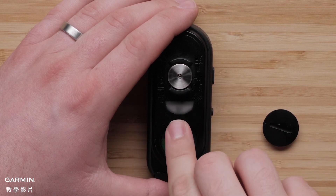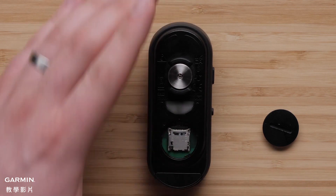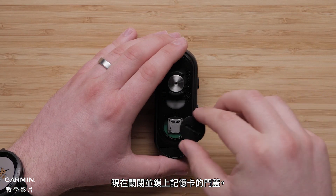Close and latch the card holder. Now, close and latch the memory card cover door.